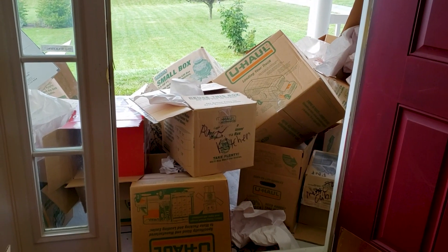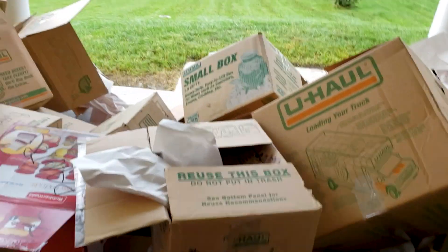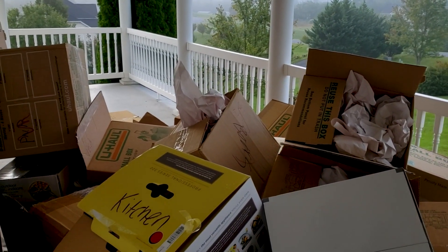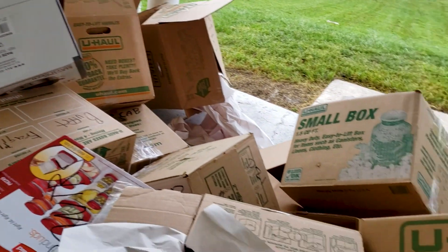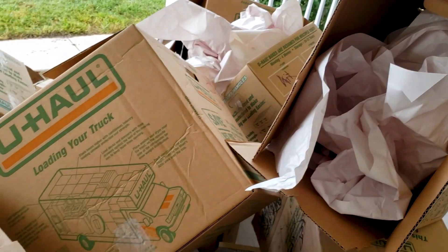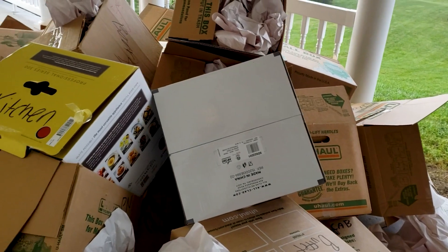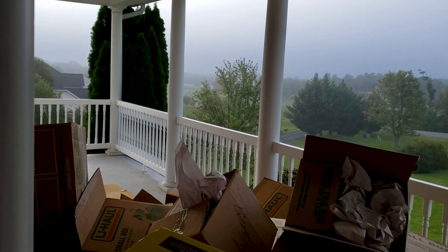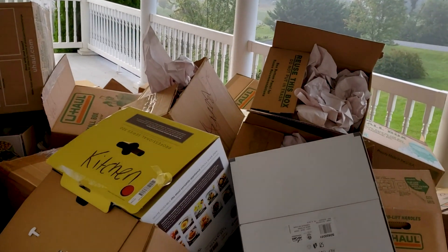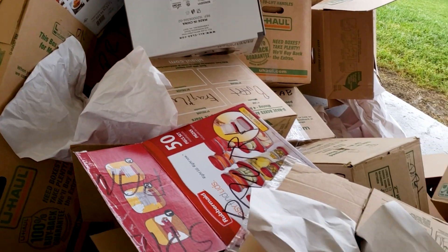Oh my gosh, this is the front porch right now. I think all these are empty boxes — a trip to the trash is in order. I even got a camera stand out here, but look at the beautiful morning. Lots of fog out today. Okay, let's get cracking.